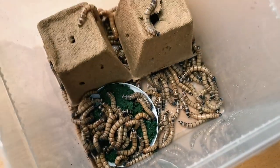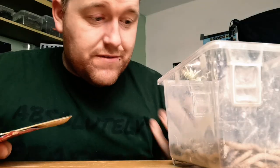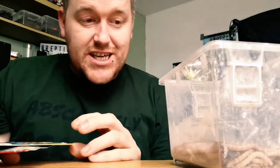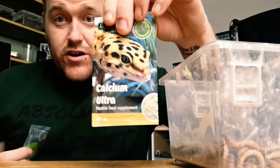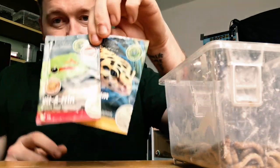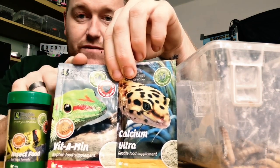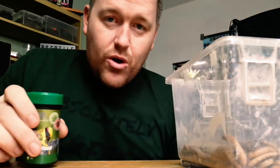Straight away they're swarming onto it and having a good old bit of food. Leave them for a week and they're ready to feed to your animals. After a week of gut loading, put them all in the container - you still need to cover them in nutrients. Reptile Systems have you covered with Calcium Ultra and Vitamin supplements, both extremely vital products. These three products - the insect food, the vitamin, and the calcium ultra - will save your animal's life. Dust your insects as you normally would with your calcium and vitamin regime, then go feed your animals.